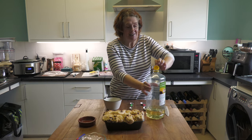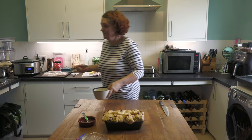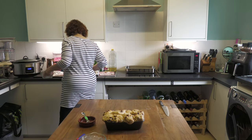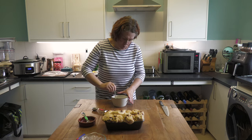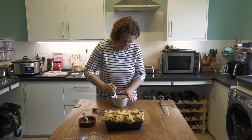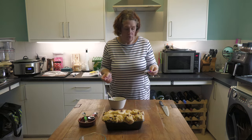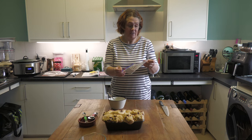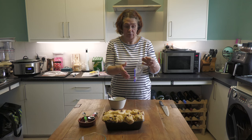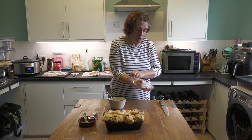Now we need to make the paste that makes the crosses on top. The problem is spotting where one bun ends and the next begins - but it's still going to be a loaf. You use plain flour, a teaspoon of sunflower oil, and two to three tablespoons of cold water. Mix that into a smooth paste. You're going to need a small piping bag - I don't have a small one, so I'm going to use a sandwich bag and hope it works.